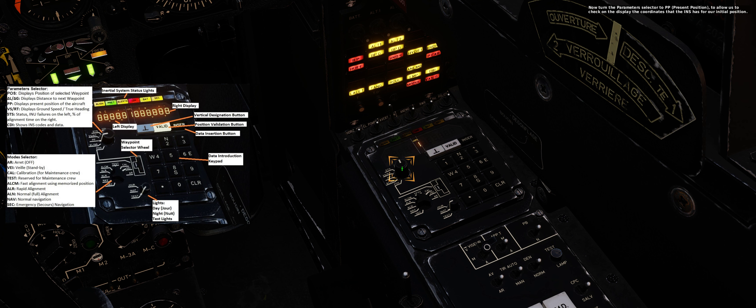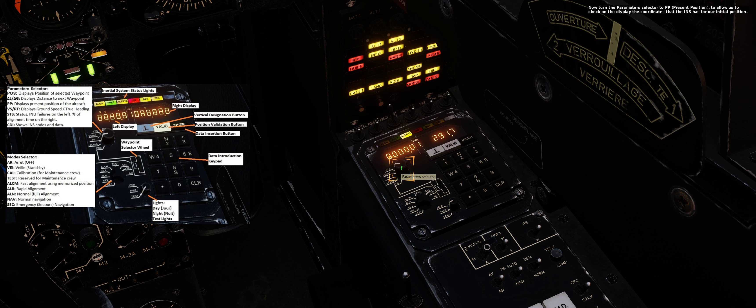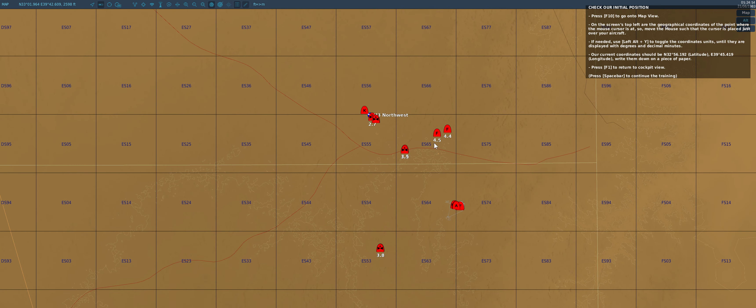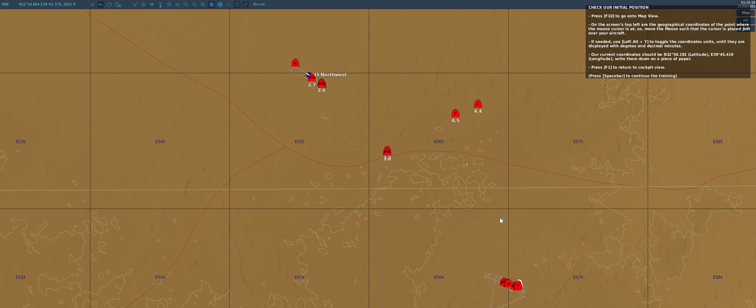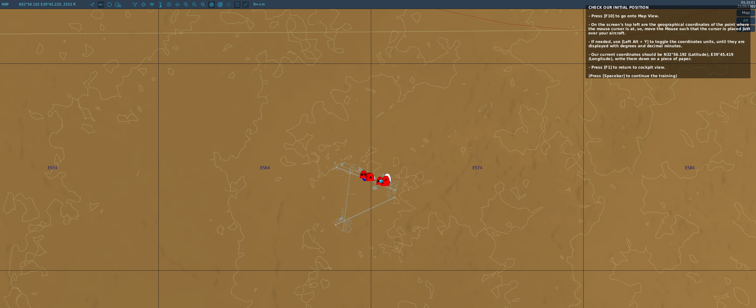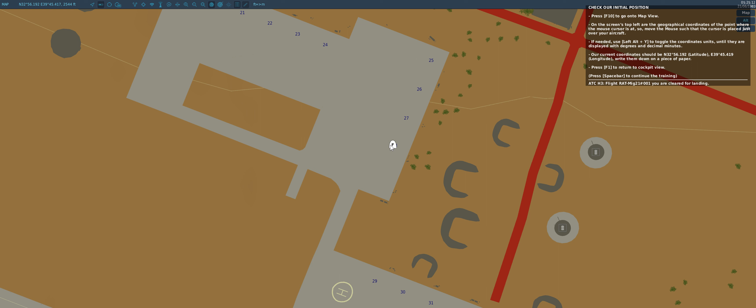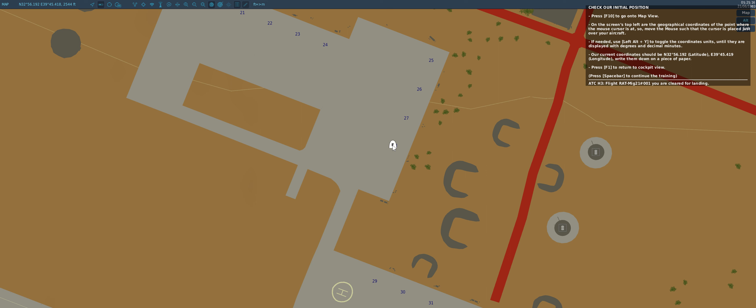Turn on the INS by turning its mode knob out of its off position onto its V standby position, which allows data entry before aligning the system. Now turn the parameters selector to PP (present position) to check on the display the coordinates that the INS has for our initial position. Press F10 to go to map view. On the screen's top left are the geographical coordinates of the point where the mouse cursor is. Move the mouse so the cursor is placed just over your aircraft. Use left alt plus Y to toggle the coordinates units until they are displayed with degrees and decimal minutes. Our current coordinates should be latitude north 32 degrees 56.192 minutes, and longitude east 39 degrees 45.419 minutes — write them down on a piece of paper. Press F1 to return to cockpit view.